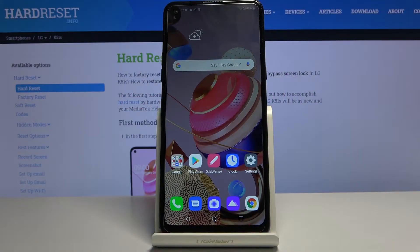Welcome, and for now it's an LG K51S and today I'll show you how to put the device into safe mode.